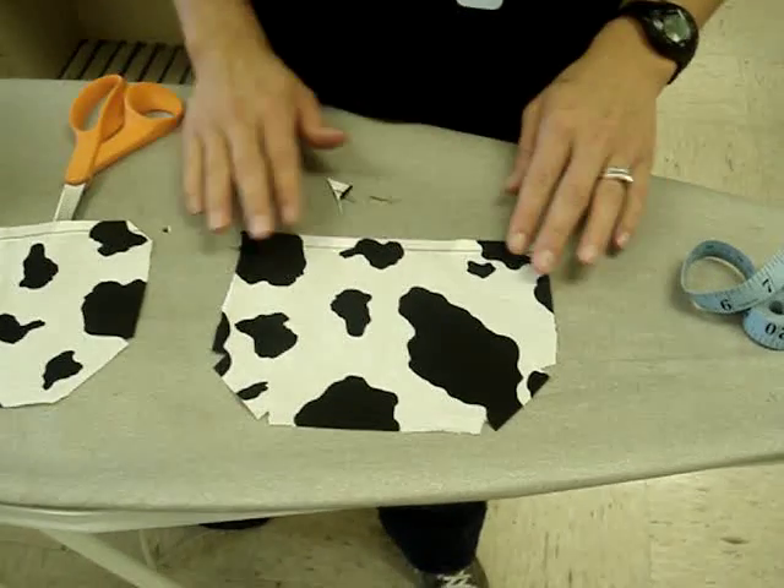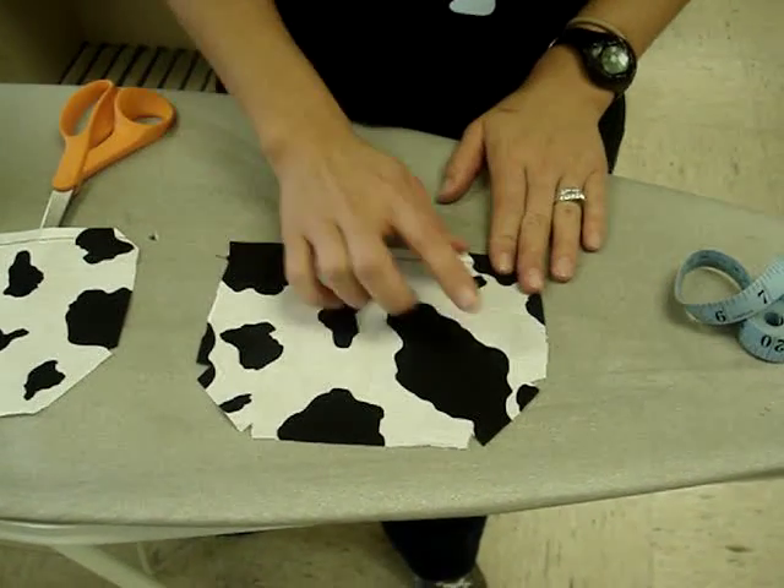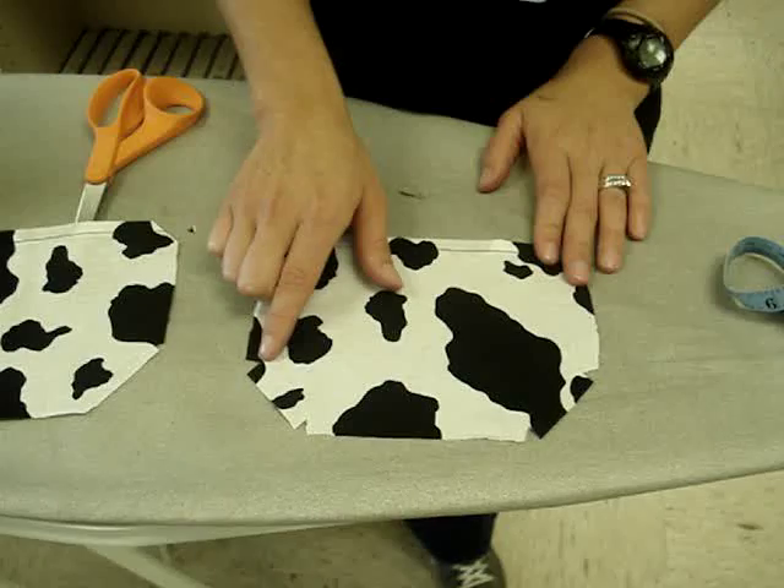So when you get it finished, the corners will be cut off and then there'll be four notches like that.